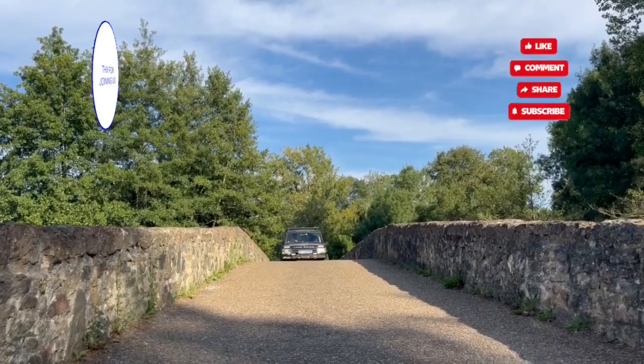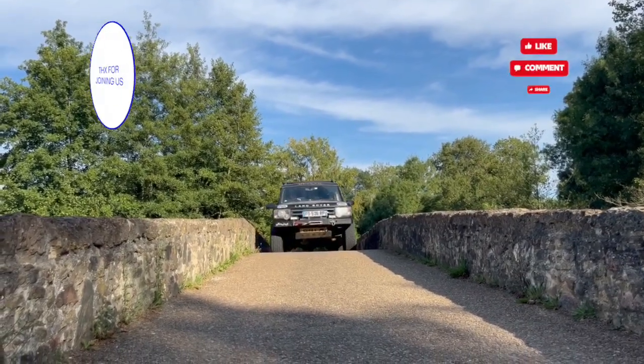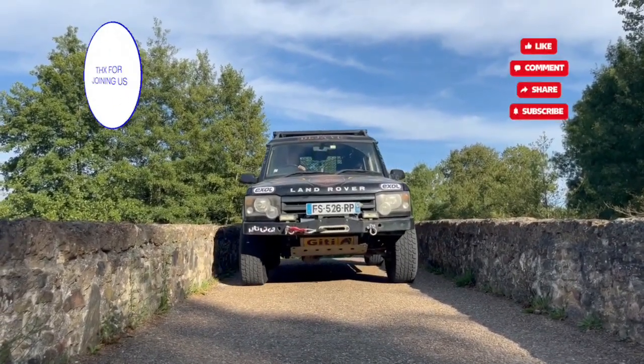If you put it on the top, you can see us again. Don't forget to comment, like and subscribe, and we'll see you again next week.